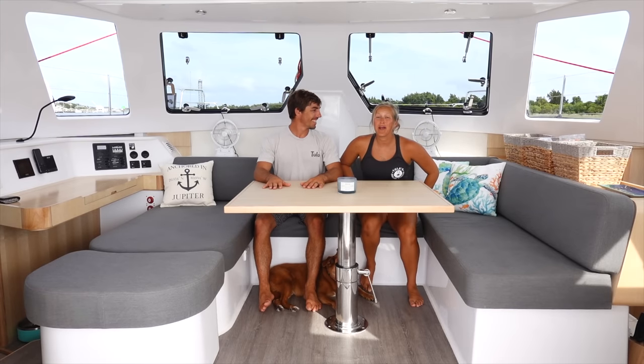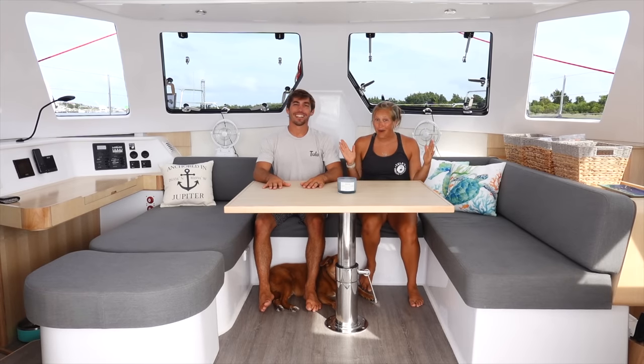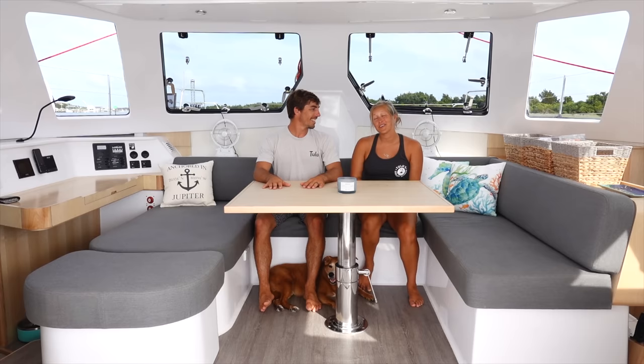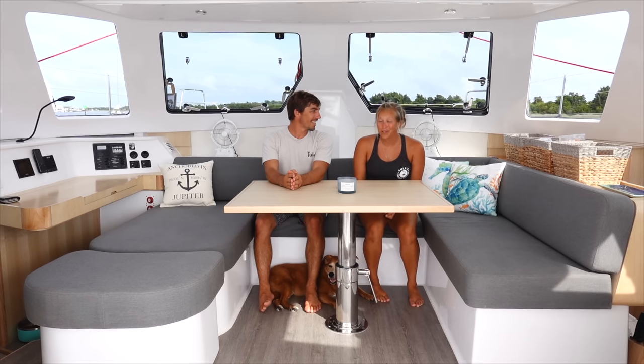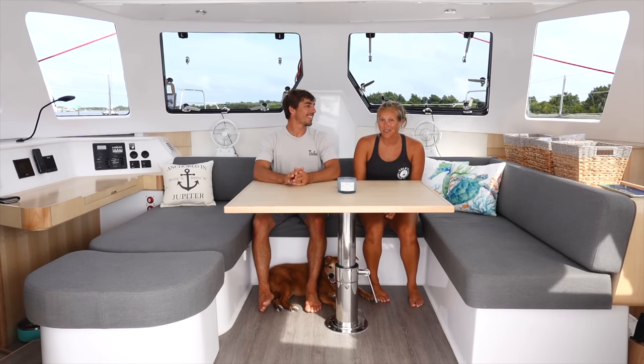Hey guys, today we are going to give you a full tour of our brand new home, the Seawind 1170, hull number one. Her name is Lori Sue, named after our two moms — the most special ladies on this planet. She is super special to us and we can't wait to show you around.